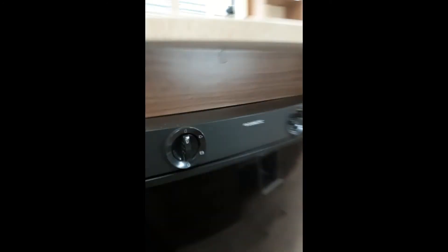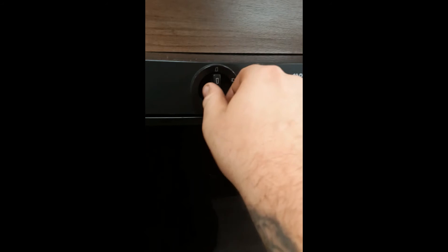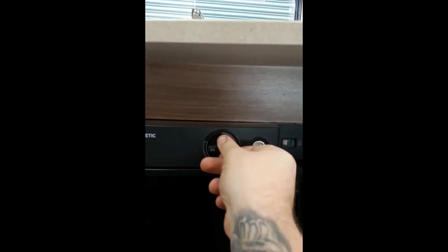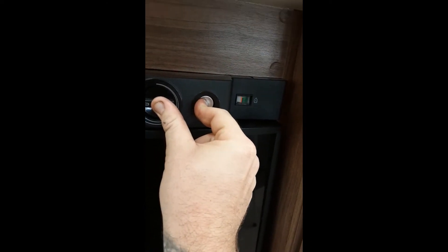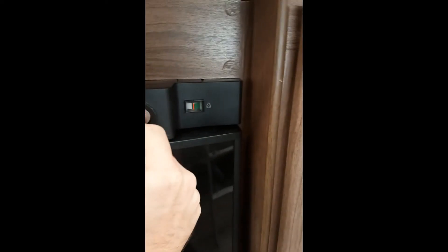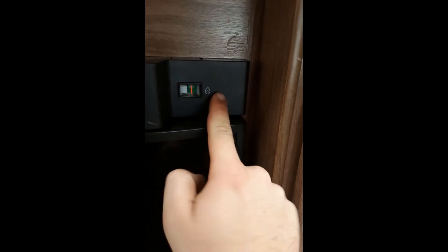With the fridge, you have three different settings: mains, battery — which only maintains the temperature already in the fridge when connected to the car — and gas. To light it on gas, push it onto the gas setting, hold the button in while pressing the igniter, and as you can see it's lit first time. The green knob arrow goes all the way to the right to confirm it is lit.